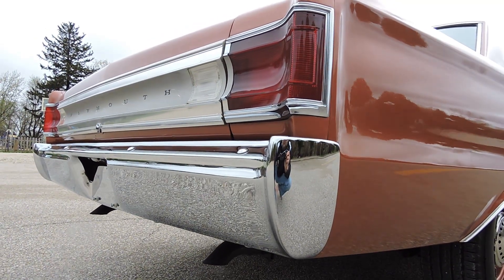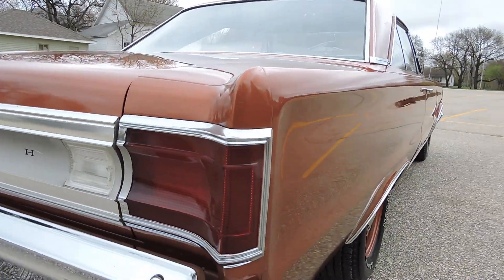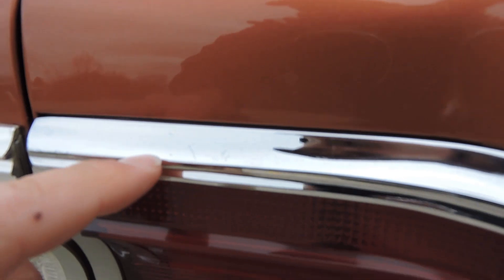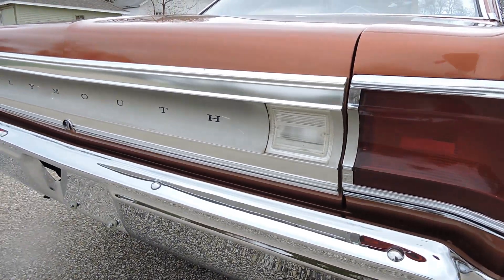Both the front and back bumpers have been re-chromed — they're absolutely gorgeous. The back trim is all original. There are just a few very tiny little marks in here, very very small. I wouldn't really call it pitting at all. All in all, the trim on this car is great.